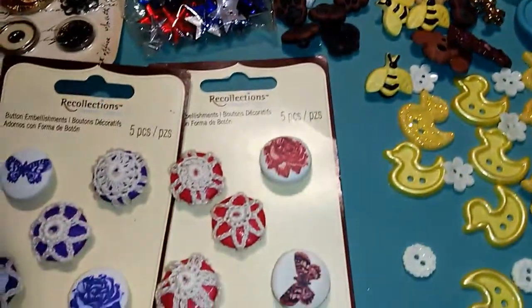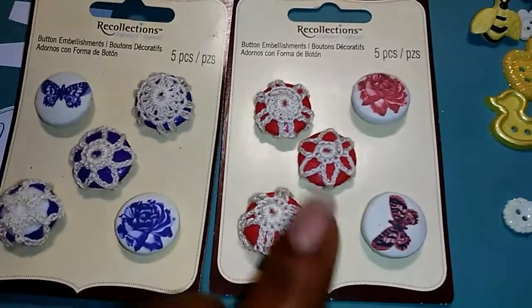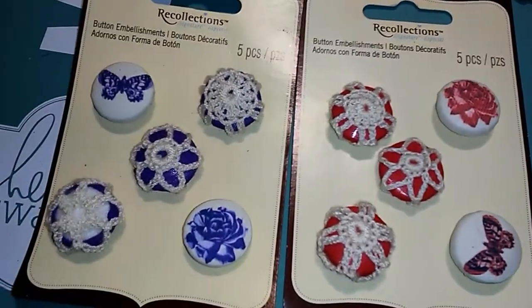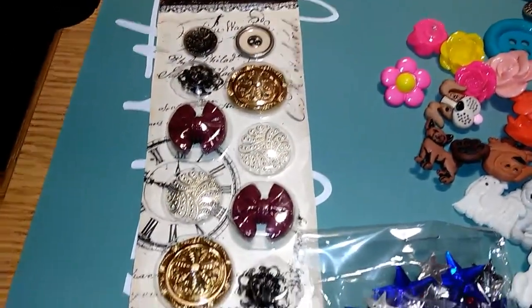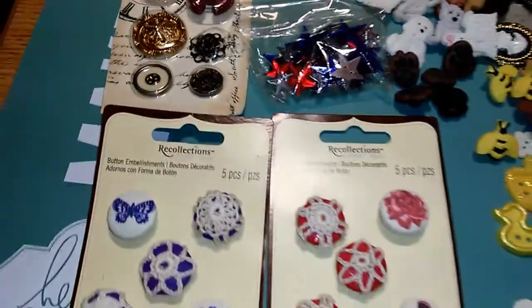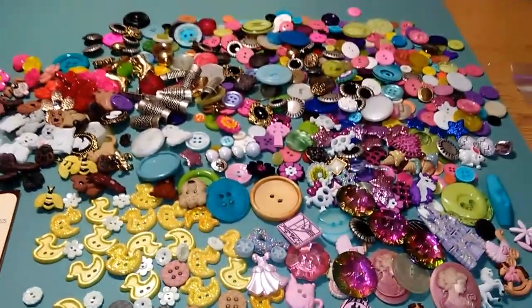I do have a few that are still packaged, like these star buttons here. There are some over here for Recollections — I just left them on the paper so I can put them back in the bag so they don't get dirty. Since they're cloth, they have a lace doily on the top. There's also a pack of Prima buttons that I left in the package — those are vintage-style buttons. So these are all the buttons, and if I come across any more I would definitely throw them in the box.